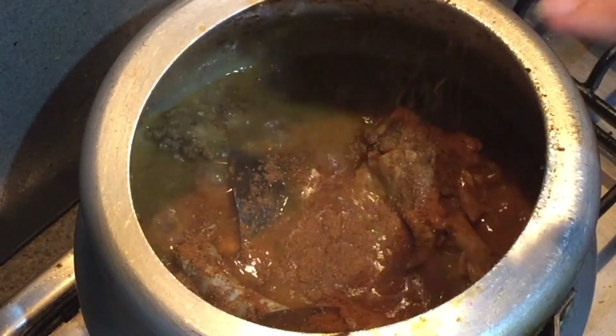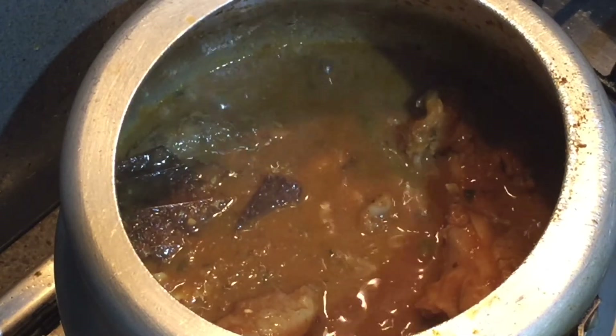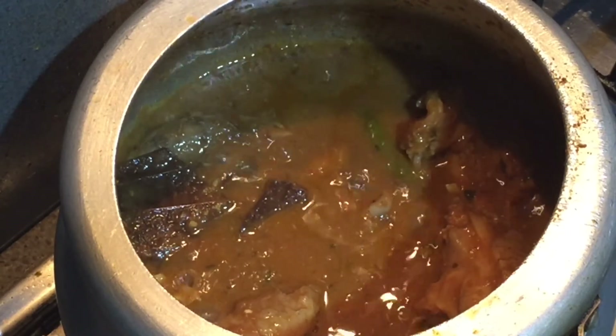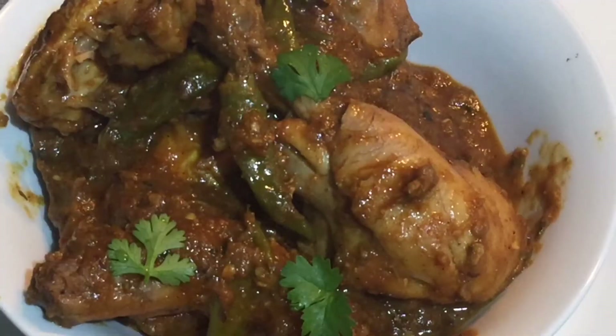Adding in some garam masala. If you like thick gravy, you can eat it right now with paratha, rice, or roti — it's ready to eat. I'm just making it a bit more on the drier side so we'll simmer it for about seven to eight more minutes. The gravy has dried up now.